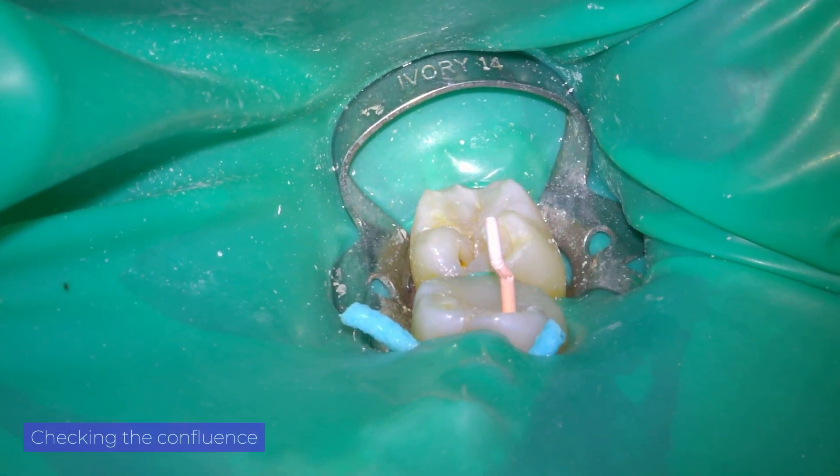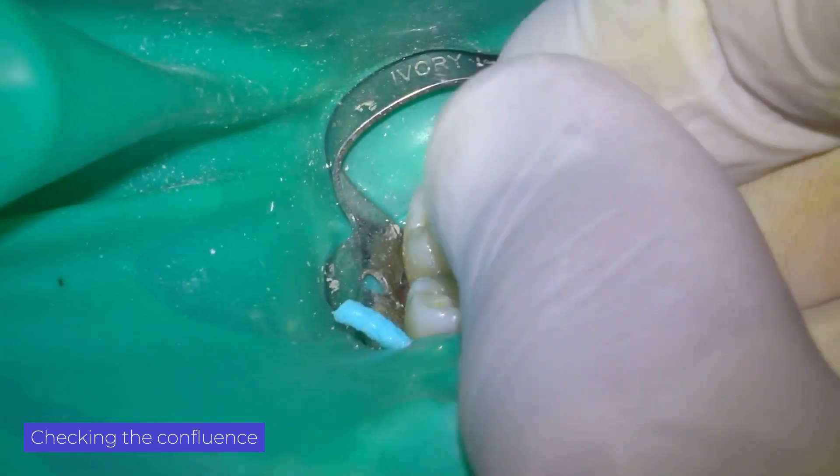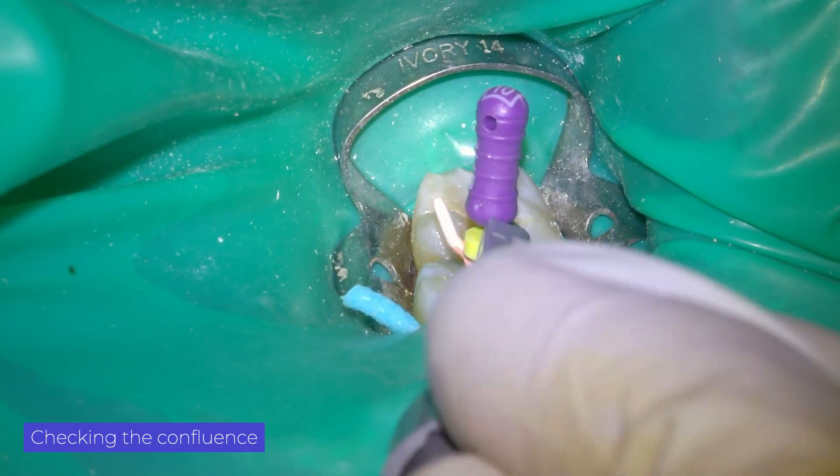With the cone technique and a low caliber file, we check the confluence and thus work the canal in a predictable manner, without the risk of over-instrumentation and transportation of the canal.